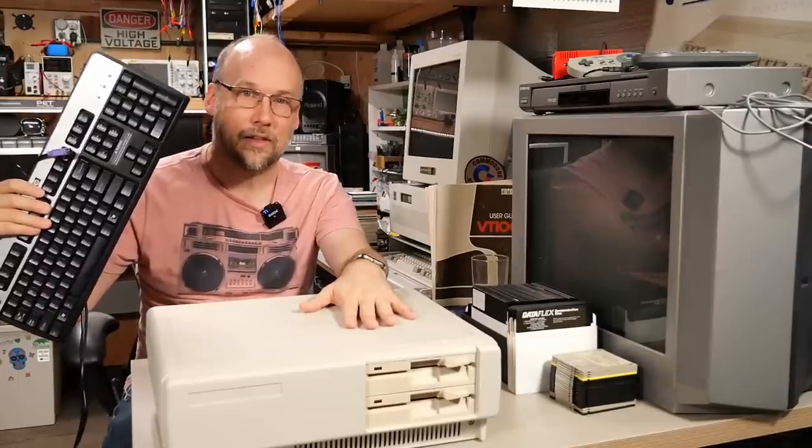So in this video I'm going to show you how to use a keyboard like this with a computer like this.